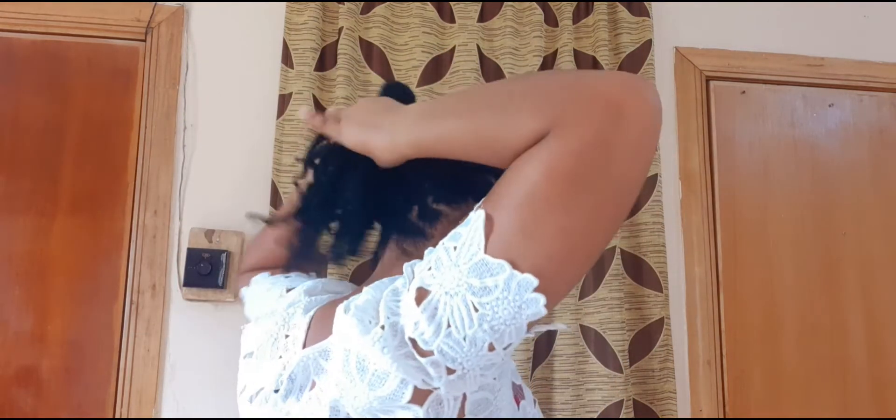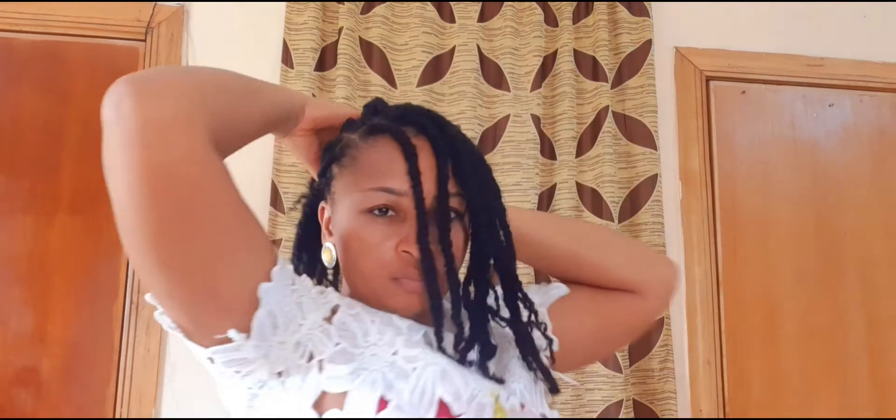Let's dive right into style number five. I'm going to bring out a little section in the front, like we did before, and hold it with a band, or you can just leave it. Then gather the ones by the side and at the back and hold them together with a band. After packing it, make sure everything is well arranged, then come to the one in front and try to arrange it nicely. If you like dropping hair in front, something like this can work for you.